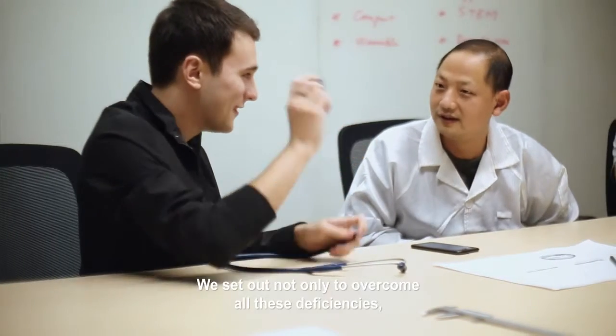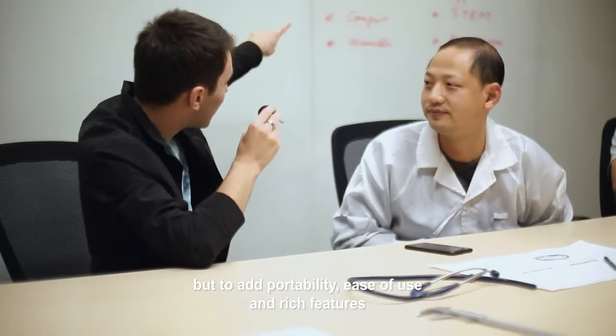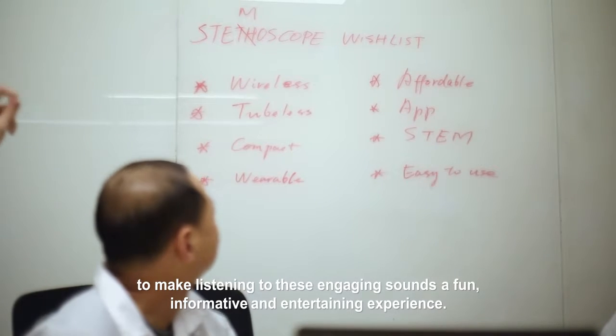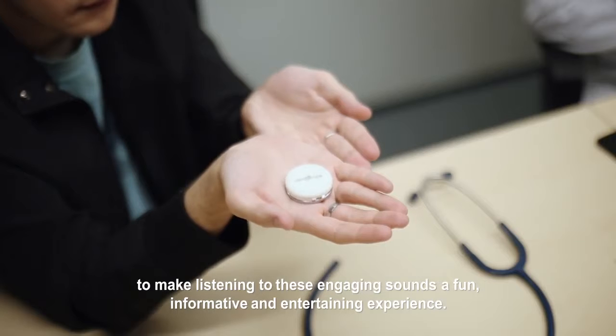We set out not only to overcome all these deficiencies, but to add portability, ease of use, and rich features to make listening to these engaging sounds a fun, informative, and entertaining experience.